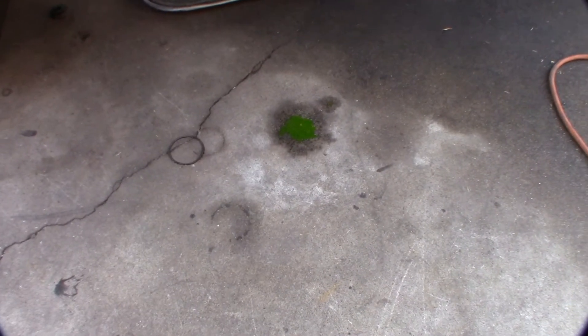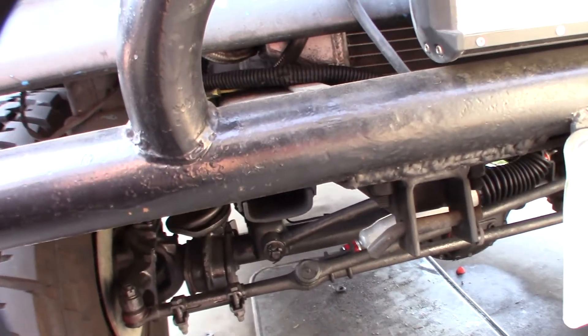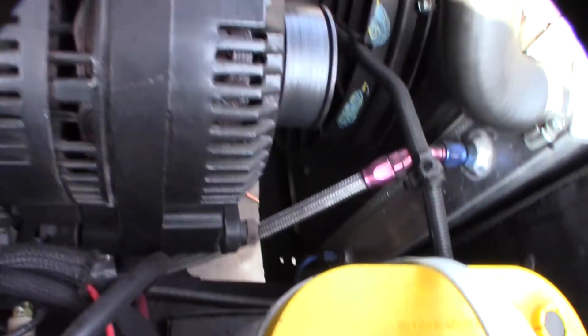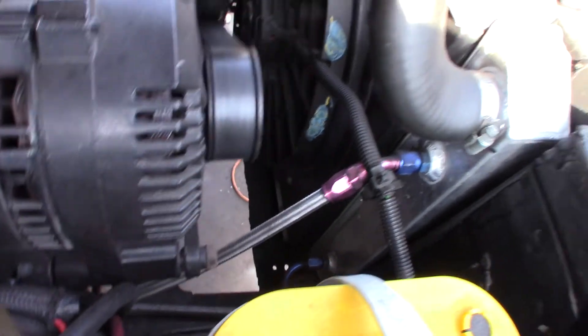Alright guys, just walked out to do the header video and — look at that — it's coolant. That's not a good sign. Just another thing I've got to fix. It doesn't seem like an extreme leak, nothing obvious, but I'll deal with that later — that's not this video.